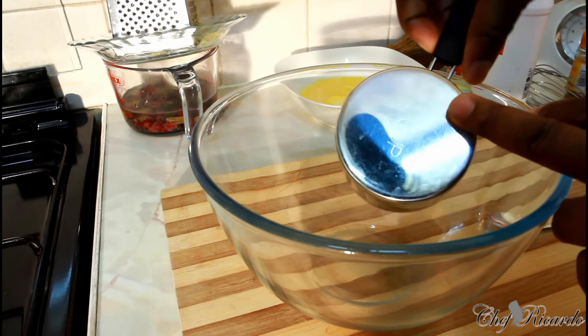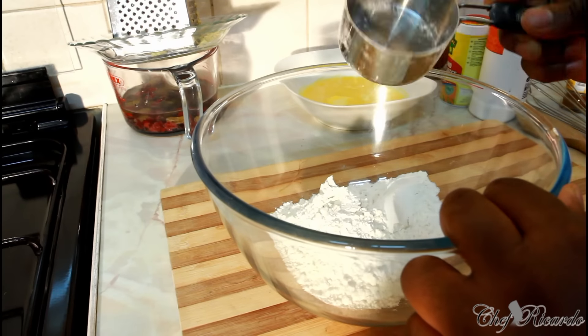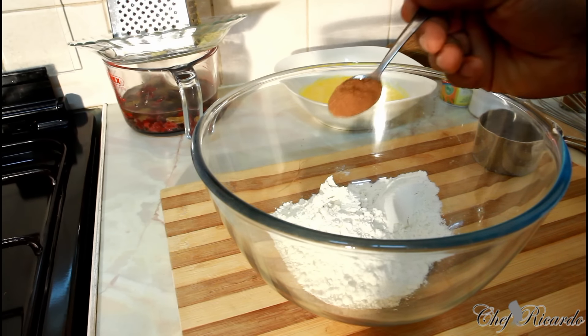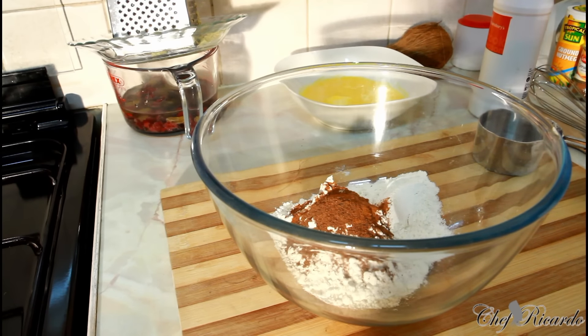First, one cup of plain flour. Then half a teaspoon of ground nutmeg, and an egg straight inside. I like my spices — a pinch of cinnamon, very strong so you have to be careful. This is mixed spice — one teaspoon of mixed spice.